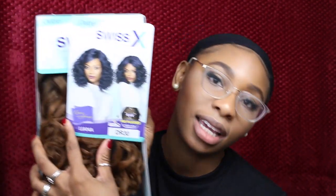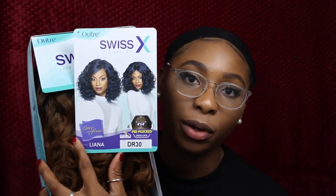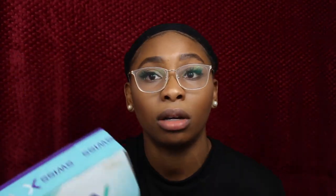So yeah, alright, let me get to this last review. Today I'm going to be reviewing the Outre Swiss in the style Liana. Like I said before in all my videos, I've been doing the dr30 because I have been absolutely obsessed with this color this fall.